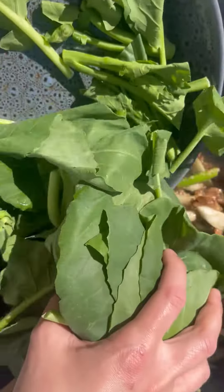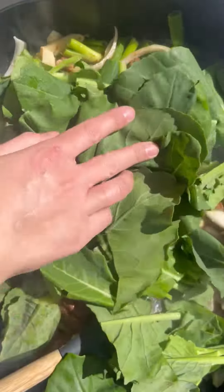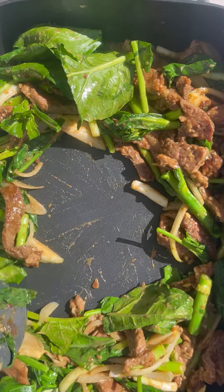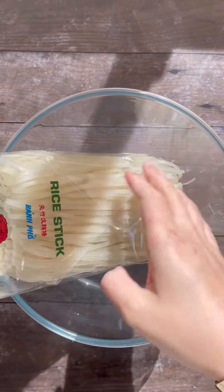Then you want to add in the Chinese broccoli leaves and make sure that they just soften up a little bit, before you make a little well in the center and crack your eggs in. Give them a really good scramble and incorporate that all together.